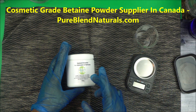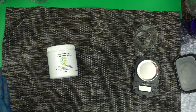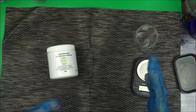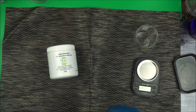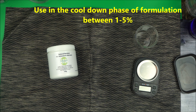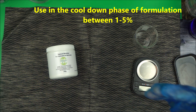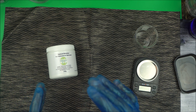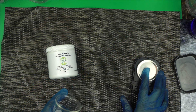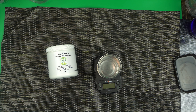Head to pureblennatural.com to pick up your betaine powder. There is a lot of conflicting information about it, and I've tested it. The best way to use betaine powder is in the cool-down phase of your formulation. Do not use betaine powder in the heated phase — it can affect the outcome of your product. A lot of people are heating it with the water phase ingredients, and that is not correct.